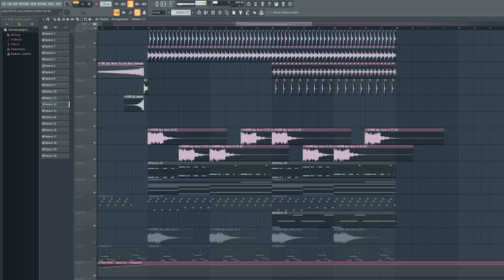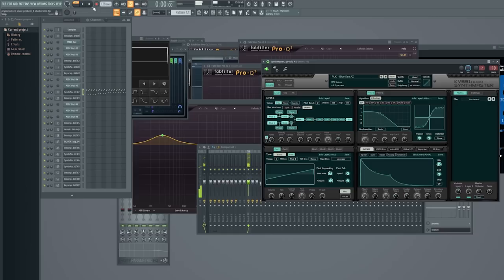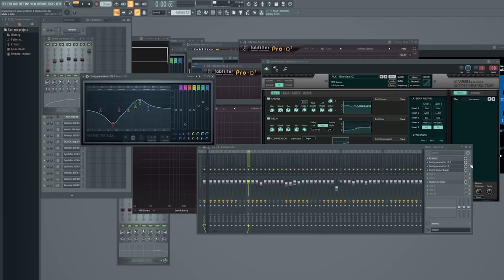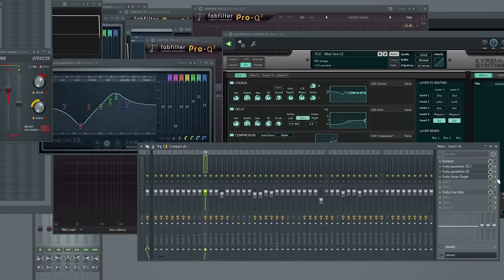There's a lead which is the same in the break as well. It's a Synth Master synth with a bunch of effects inside Synth Master — these are the effects of the preset and I didn't really touch them. It already sounds very dreamy, airy, and big with the reverb. I just added some EQ to take out the low frequencies and boost some of the highs to make it stand out, and it's set to stereo.